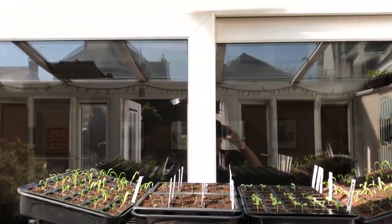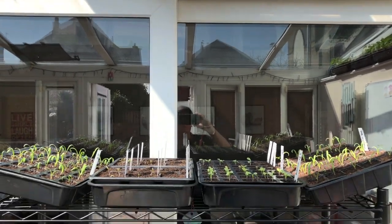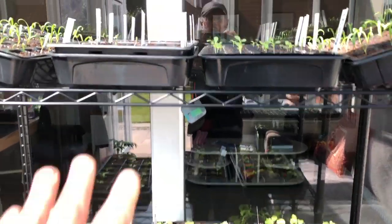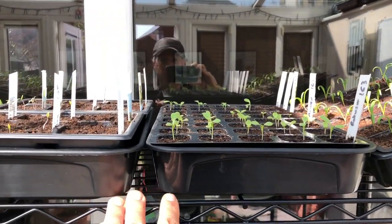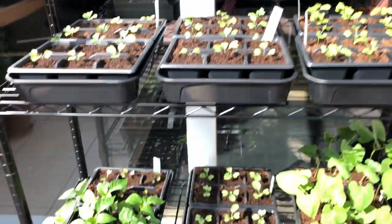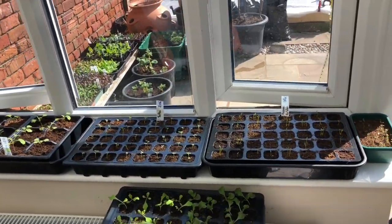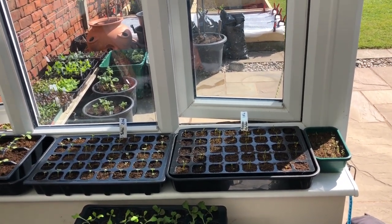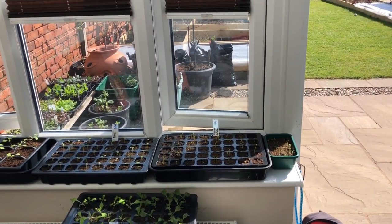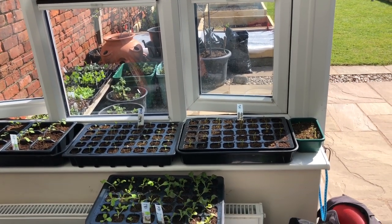I also have this grow light on from two o'clock in the morning, so that provides a full 18 hours of sunlight equivalent to these seedlings. Basically the sequence is: they start here and grow until they're reasonably mature plants, then depending on the time of year they go onto this bottom bench or onto the windowsills. Once they're reasonably mature — three to four weeks old — they're not nearly as likely to go leggy, and they grow quite nicely with the six or seven hours of sunlight the conservatory gets, with no additional light needed.